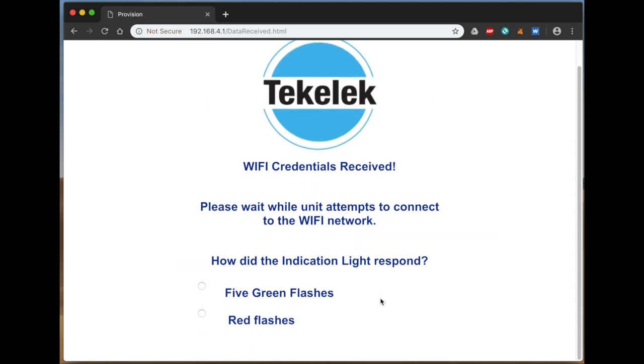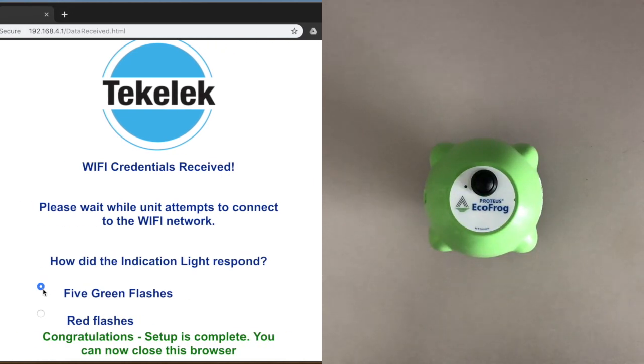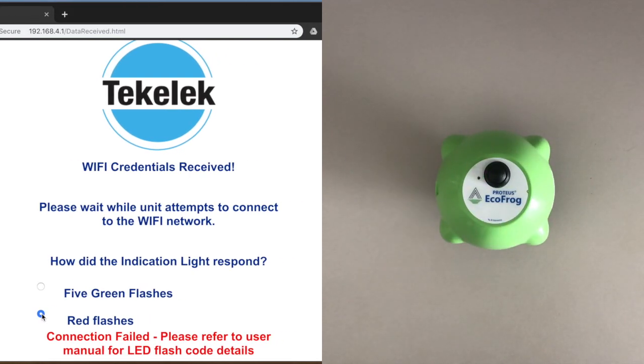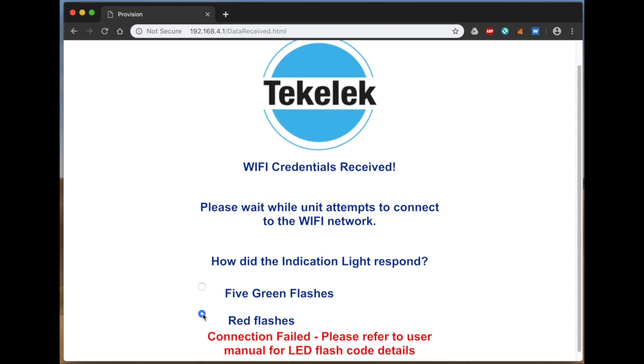Make sure the EchoFrog is within the range of your wireless router. Now observe the LED on your EchoFrog. If it flashes green five times in a row, the connection is successful. If the light shows three red flashes, there was a connection error. Double check the range of the router or the password in this case.